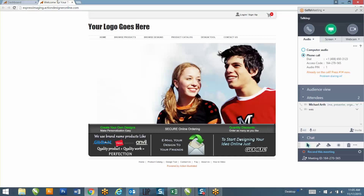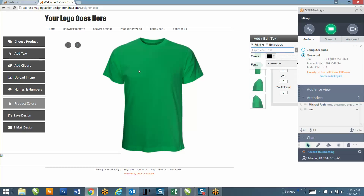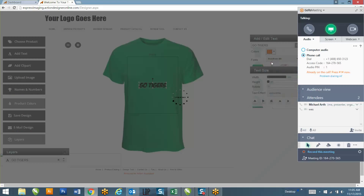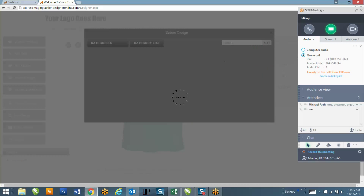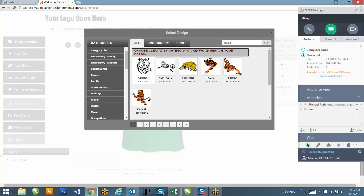So this is what your website looks like right now. I'm going to do a quick test to make sure everything's working properly. I'll just type 'Go Tigers' - let me make that caps - and over here to the right you've got all these colors that they can change the text to, different fonts, different text effects, and they can make the text smaller or larger, whatever they want.